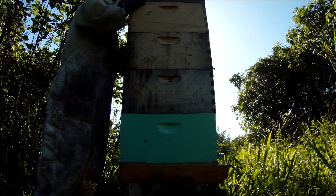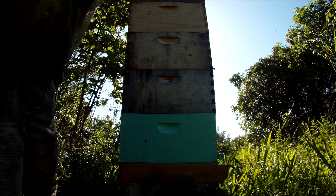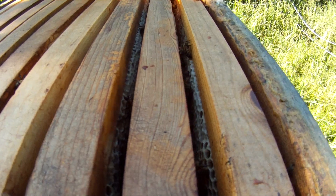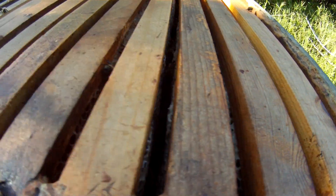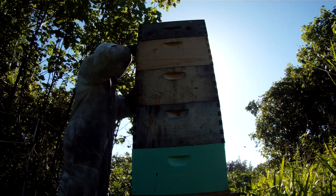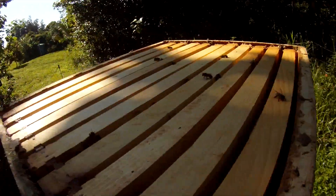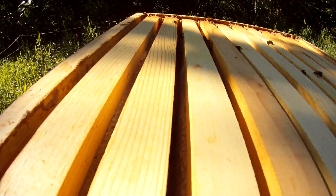I've got my hood on. If you look down in between the frames, you can see all the honey is capped off, which means this whole top box is full of honey. The next box looks like it's full of honey too.